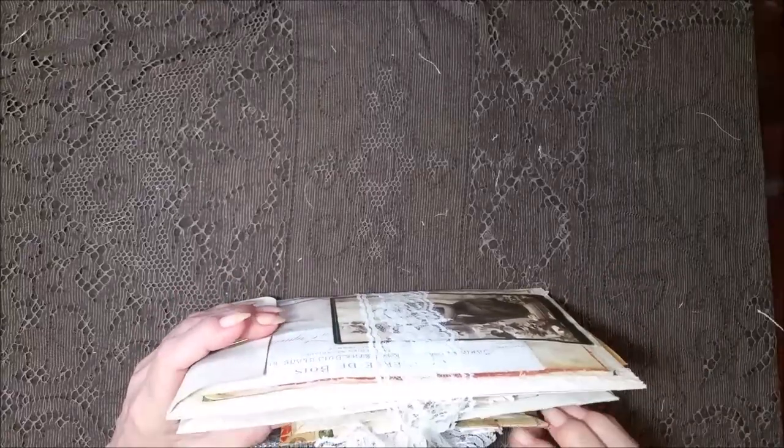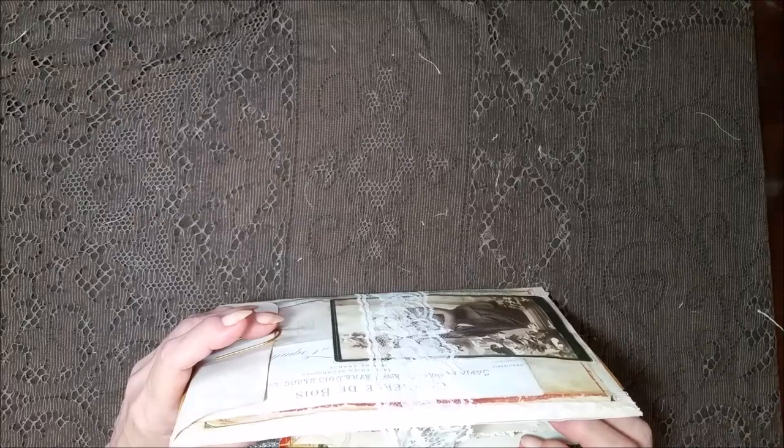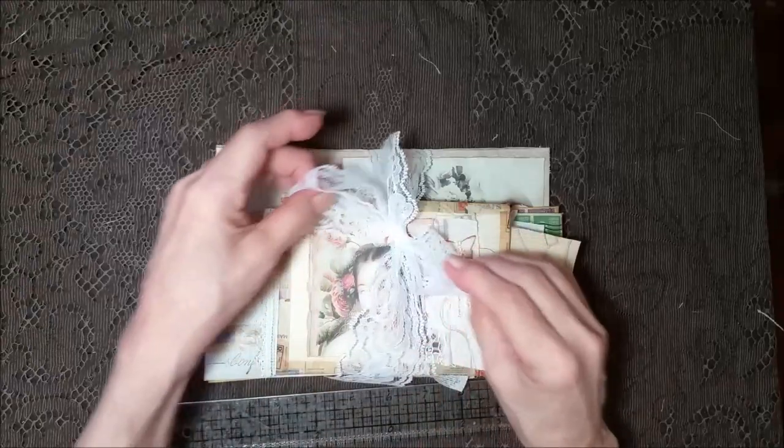It's got seven pieces in it and it's wrapped with a big, pretty lace bow. Let's just start with the first one.